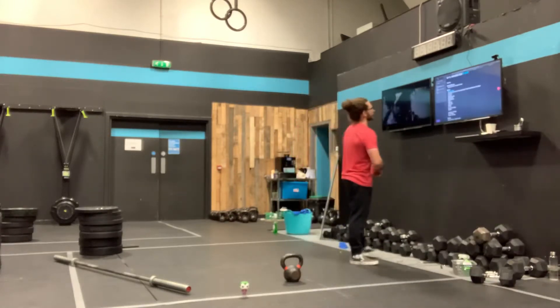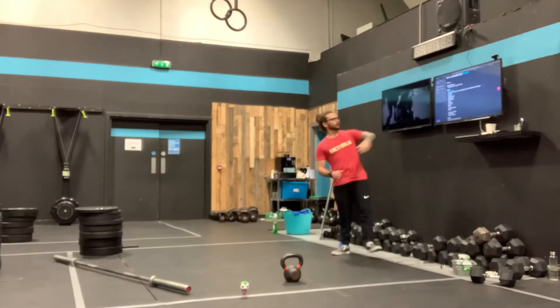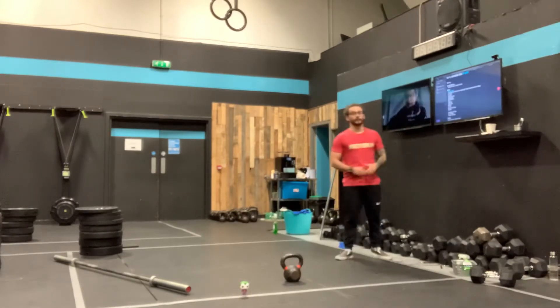The movements we have are the double under, the V-up, a Russian kettlebell swing, and then a burpee.